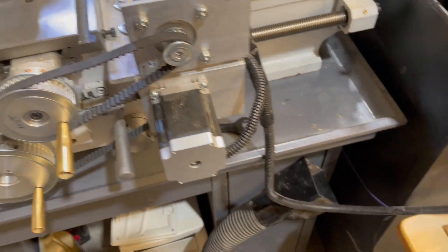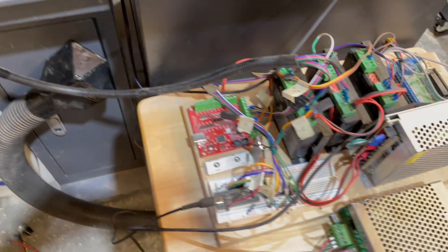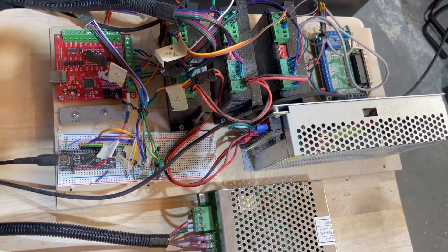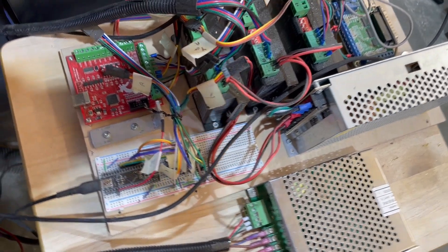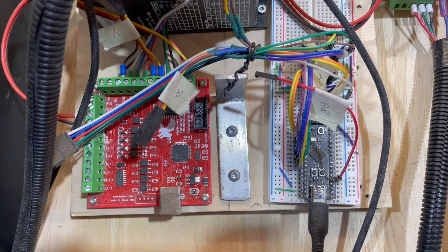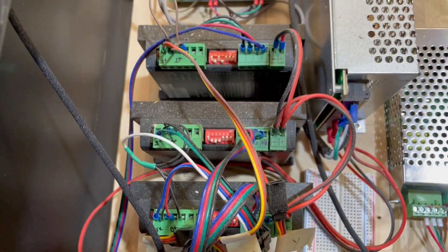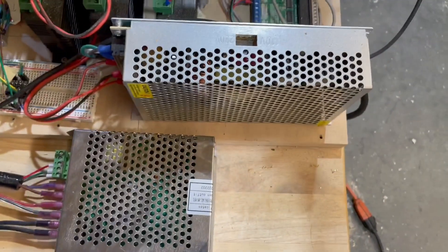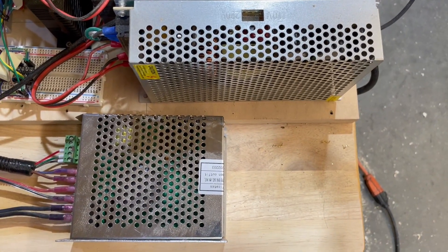The stepper motors are all connected to some electronics. On this one I have two different firmware cards — one with Gerbil running on an STM32 and a USB version for Mach 3. There are three stepper drivers, a main power supply, and a power supply for the spindle.